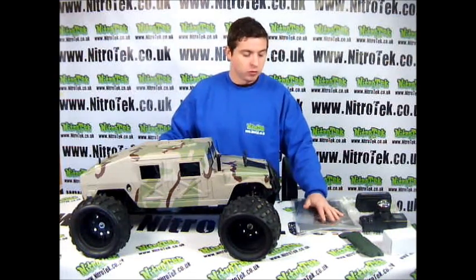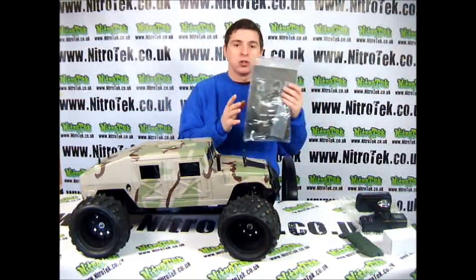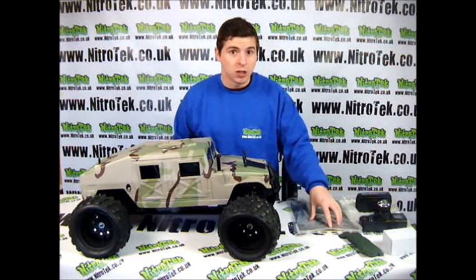We do have all the parts here though, so I'll give you a quick rundown on what you get with it. You have the instruction manual with this, and we recommend that you always give this a read. There's some good information in there and some of it you do need to know.